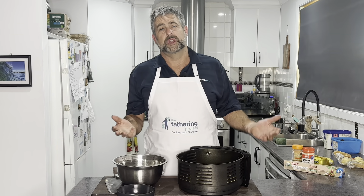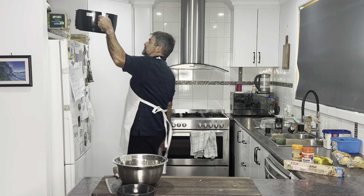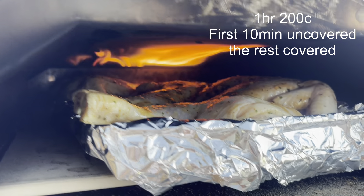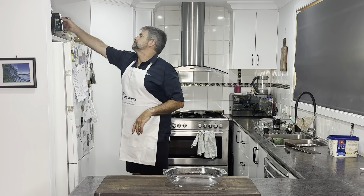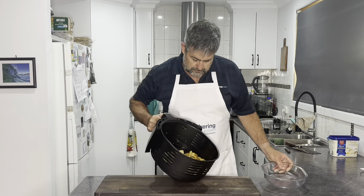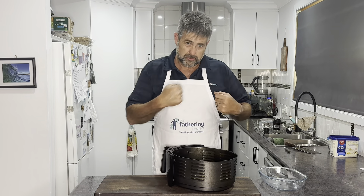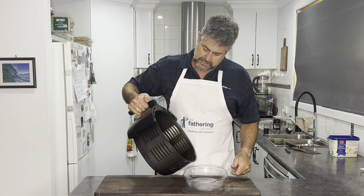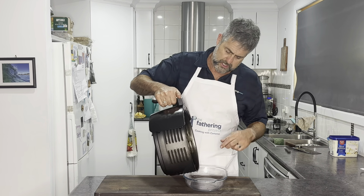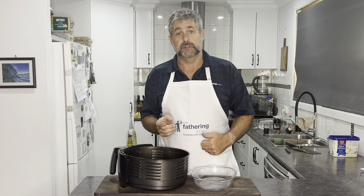Into the air fryer. We're going to put that on 180 and let's see what happens after about 30 minutes. I put them on 180 for 15 minutes and numerous times gave it a big shake. After 15 minutes they still weren't quite cooked, but I stuck a knife in and they were starting to feel soft. So I put them on for another 10 minutes, giving them a shake a couple of times.